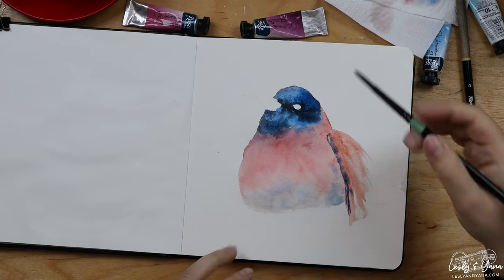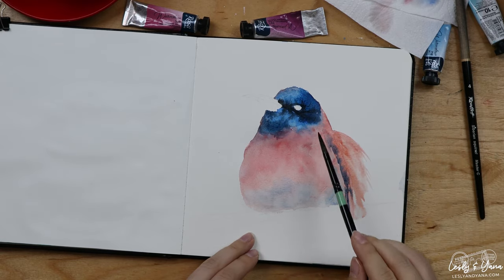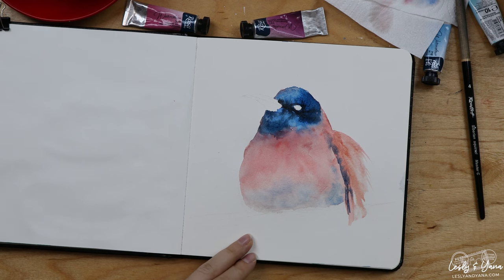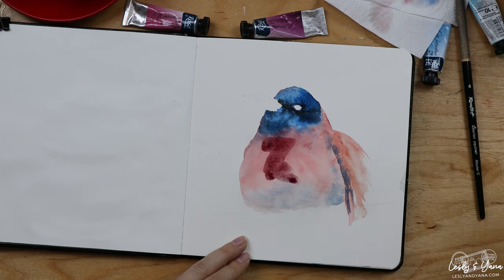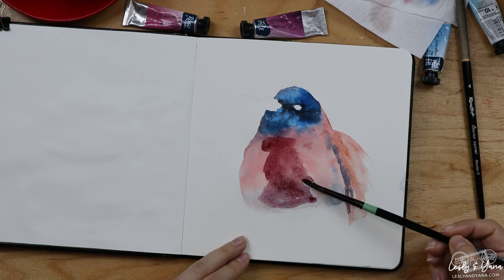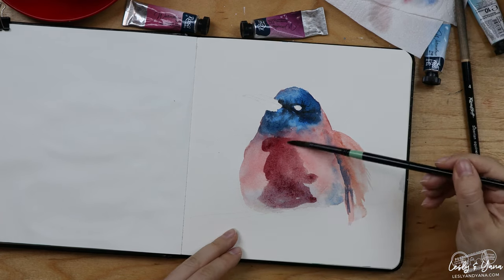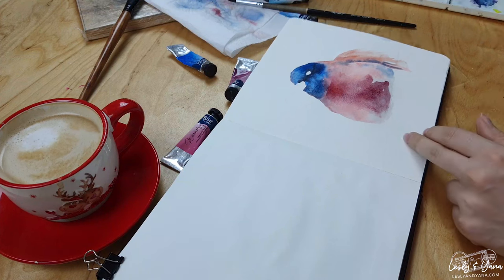Some shadow between the body and the wing, and a bit darker tone right on the belly of the bird. Now I am using the layering technique — by the time I get to this point, the first layers have gotten dry.